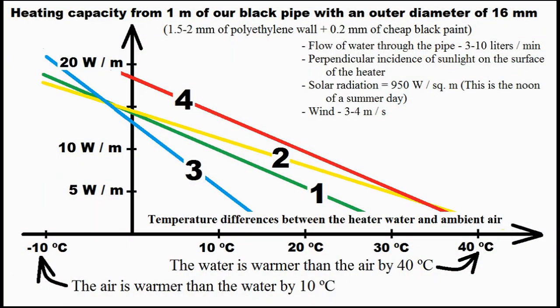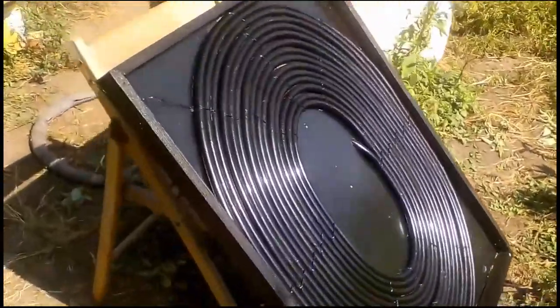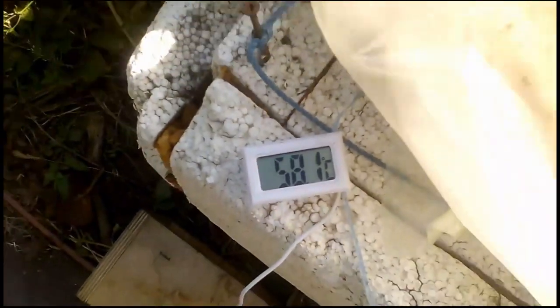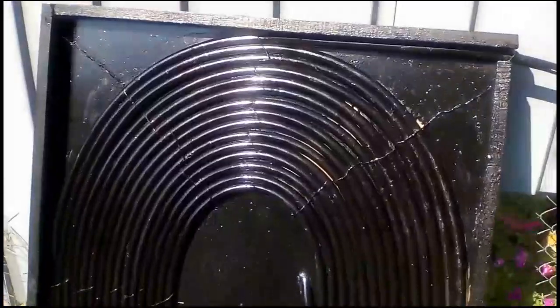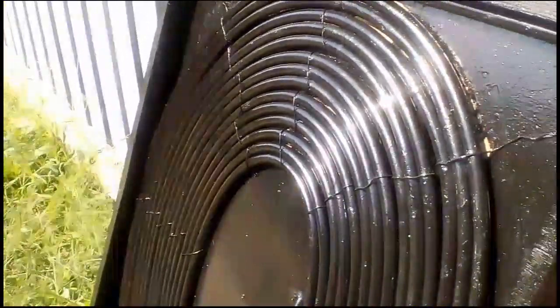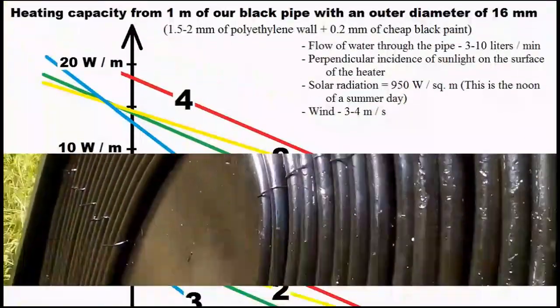Our second variant uses the black pipes even more efficiently than the first variant. This is because the pipes of the second variant lie on a black surface, which closes the path of heat loss from the back of the pipes to the ambient air. This experiment shows the second variant heating the water to 58 degrees Celsius. The small gaps between the pipes slightly increase efficiency because they act as black holes which catch solar radiation — energy almost cannot leave these black holes and turns into heat on the back of the pipes.